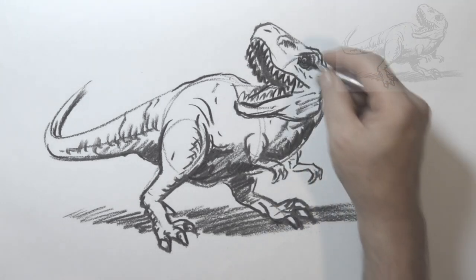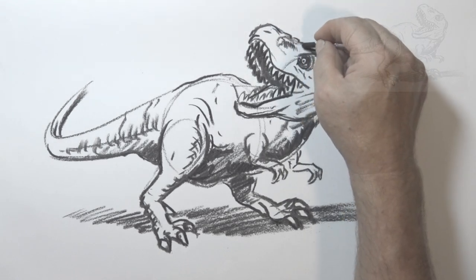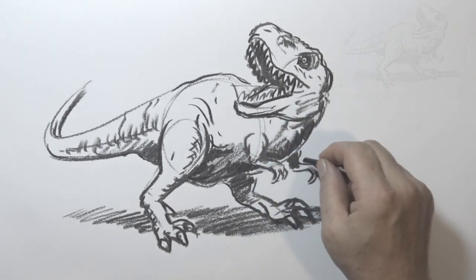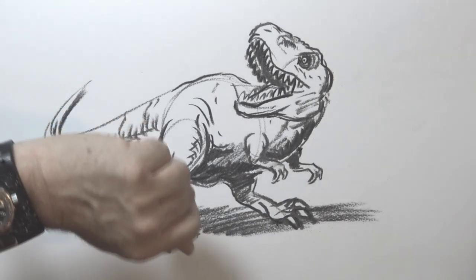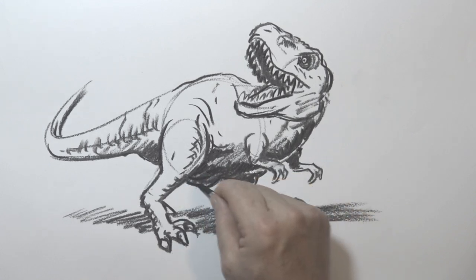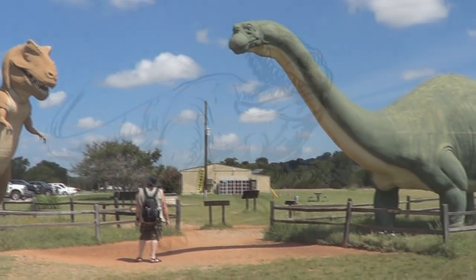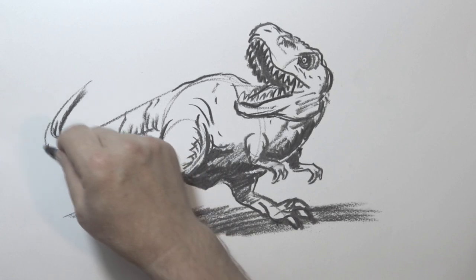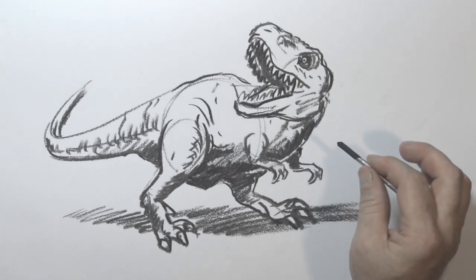One of the interesting things about dinosaurs in general is that we're constantly finding out new information about them. Whenever I'm drawing something like this, I can be pretty guaranteed that by about five o'clock somebody's found out some more information and it's all completely wrong. When I was a kid, dinosaurs used to just drag their tail around — just like this big model in Texas. Now we know they held their tails off the ground for balance. But the latest I've heard is that T-Rex had some feathers.